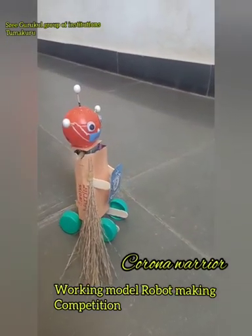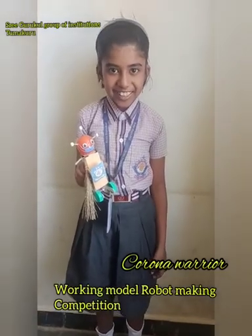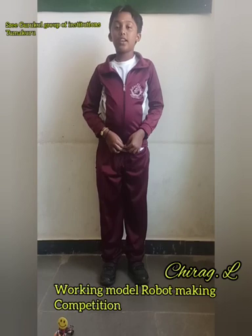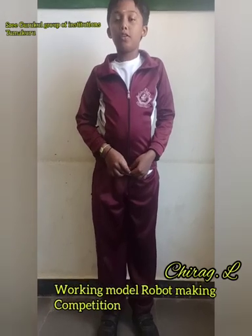I am studying in grade 5. I have made a robot. Hi everyone! My name is Dirac El and I am studying in grade 5. Today I am here to explain about my robot Miko.